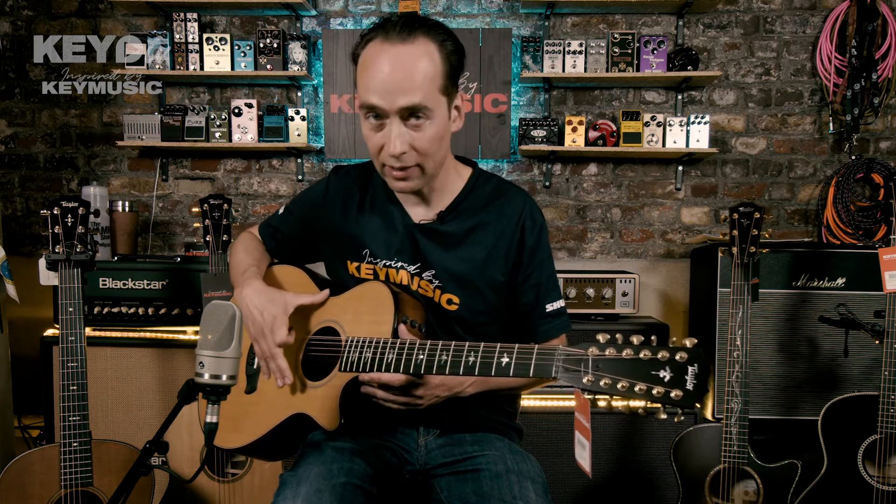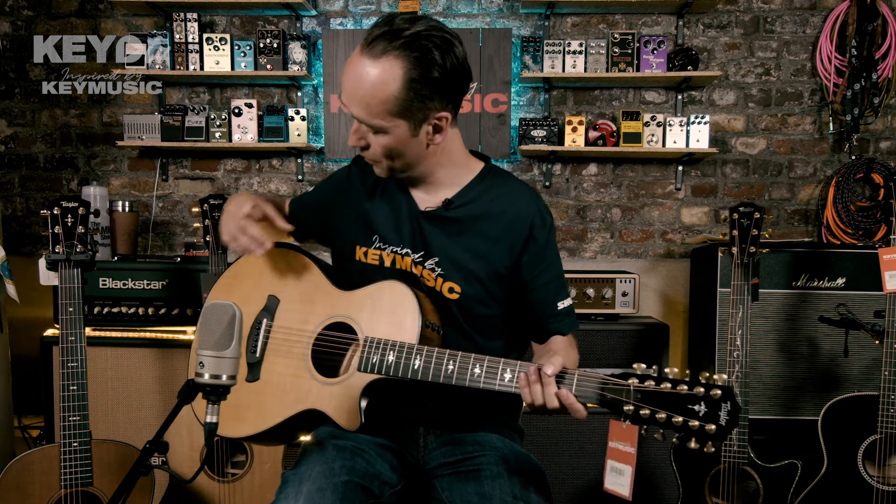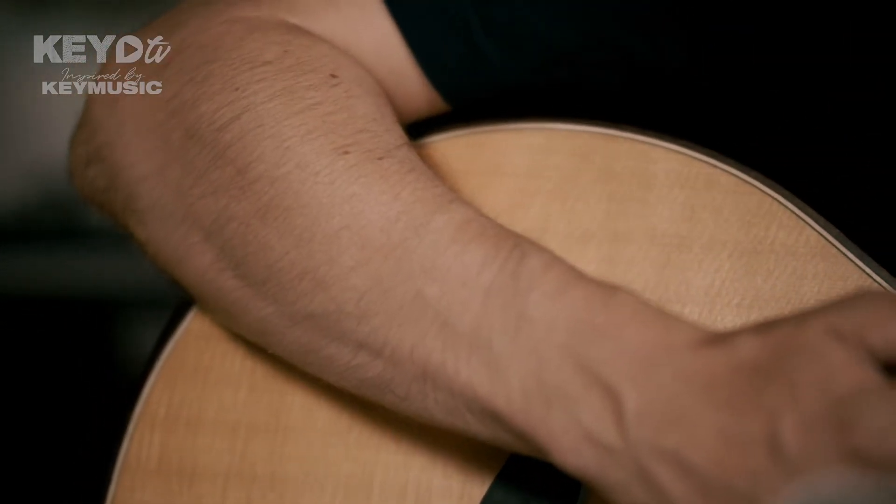It's a guitar with a Grand Concert body shape. It's one of the smallest body shapes that Taylor has, which makes it very comfortable to play. The Builder's Edition also has the armrest bevel here, so that you can play for a few hours without pain.